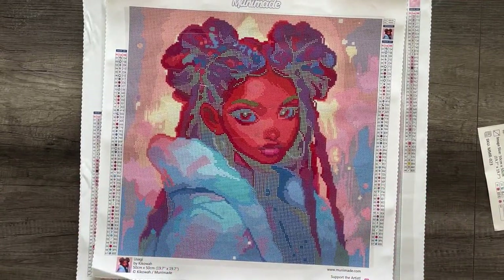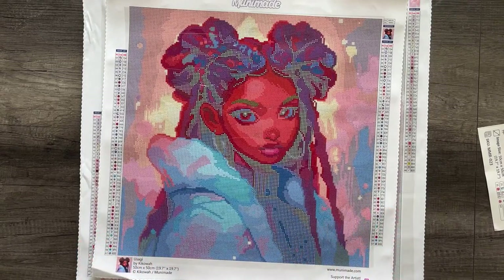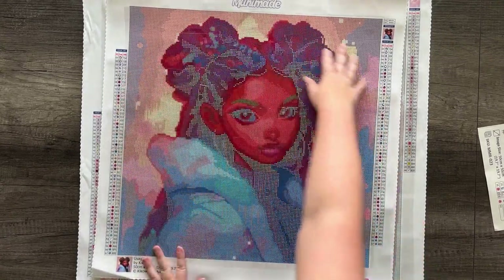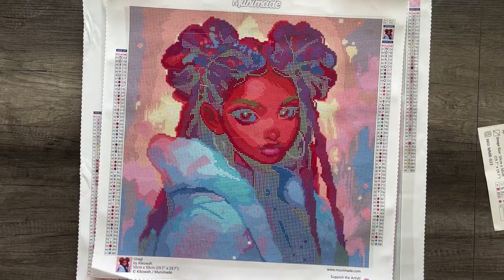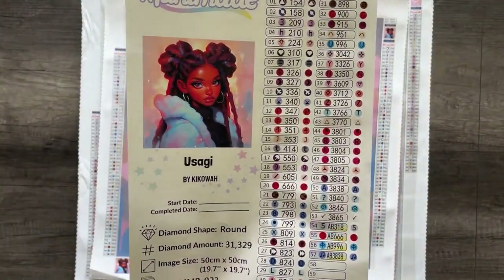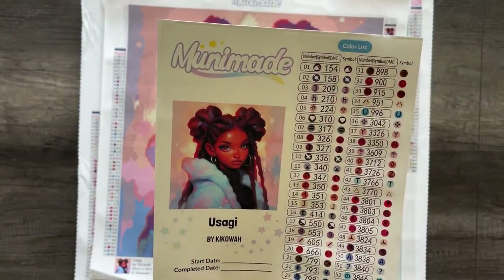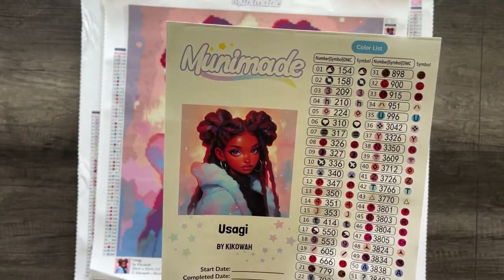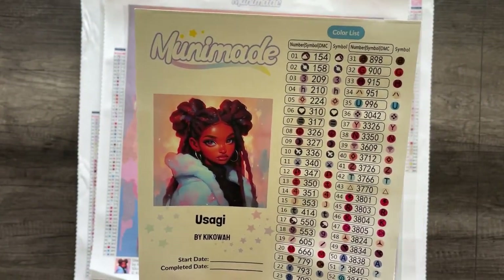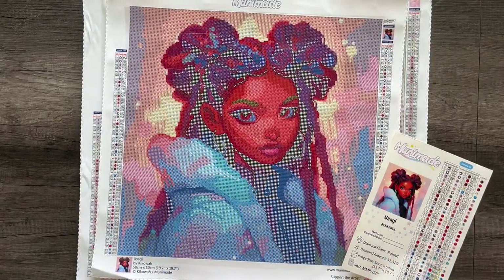I'd like to introduce you guys to Usagi. This is a gorgeous portrait of a woman. The lighting is so cool — I love the play on colors in the background. The colors in her hair are so fun, with blues and oranges. It's just kind of a play on lighting and I am just enamored by this image. I'm also proud to say it's my first person of color artwork that I'm including in the shop.